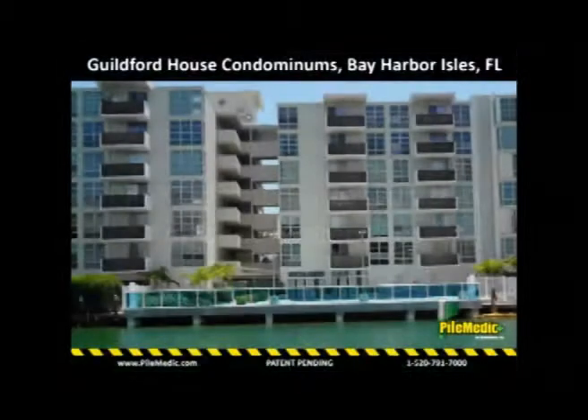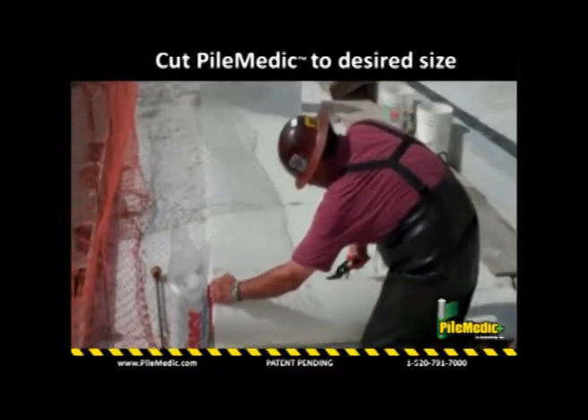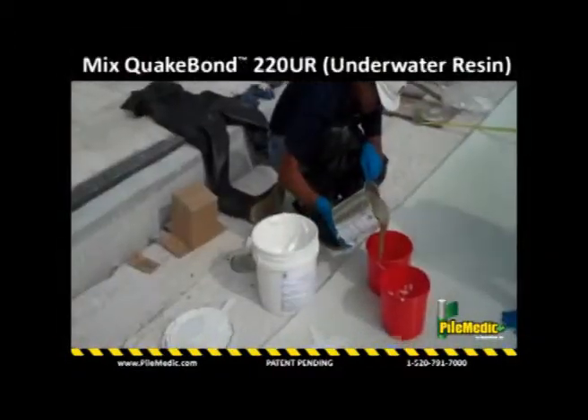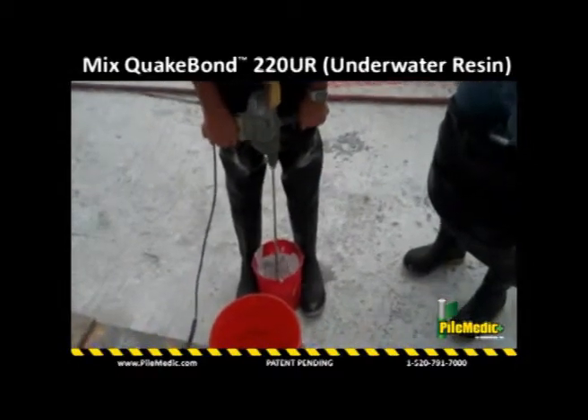In one of the first applications of the patent-pending PileMetic, we repaired the 12-inch by 12-inch square piles in this condominium in Miami, Florida. The roll of PileMetic glass laminate is cut into pieces about 4 feet wide by 12 feet long. QuakeBond 220UR underwater resin is mixed and applied to nearly half of the laminate.